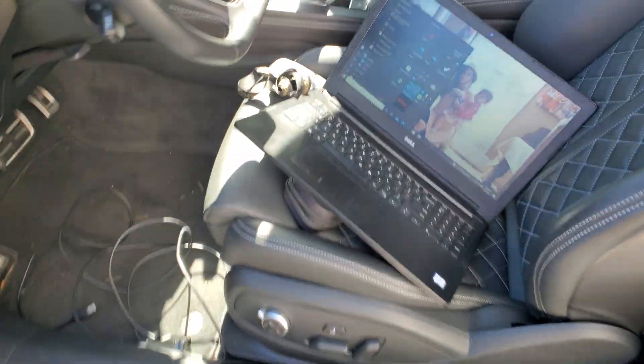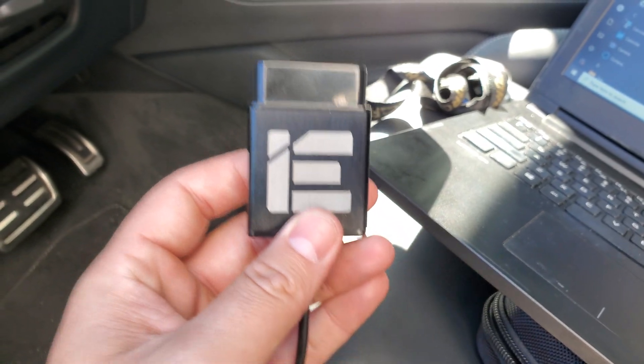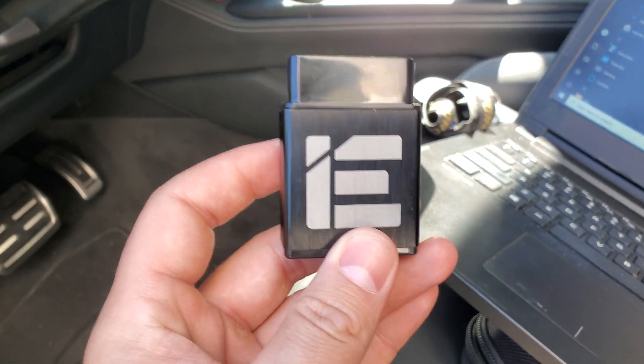There are just a couple of things you guys need. They come with the Integrated Engineering package, so once you purchase the tune you will also get one of these cords that has a specific serial number on the back of it where your tune will be loaded.